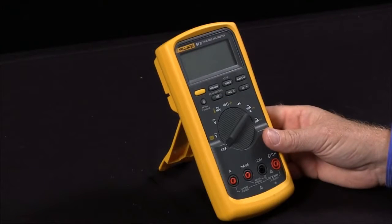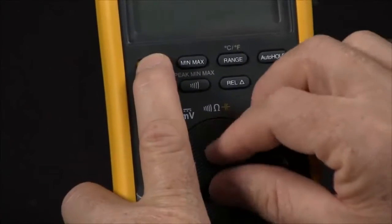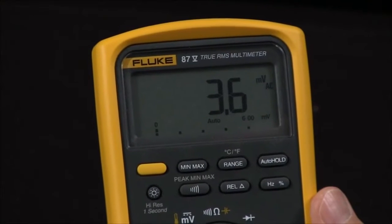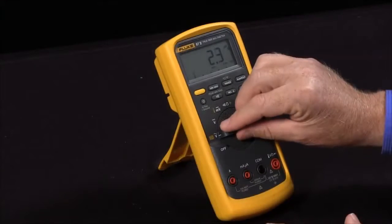For example, if I want to disable the automatic power off, I would hold in the yellow button and turn it on. This will disable the auto-off so the meter will stay on — otherwise it would automatically power itself off after 30 minutes.